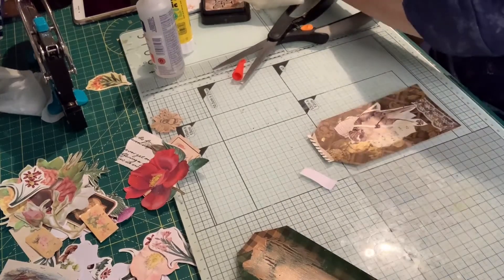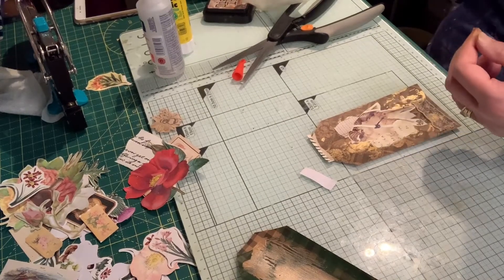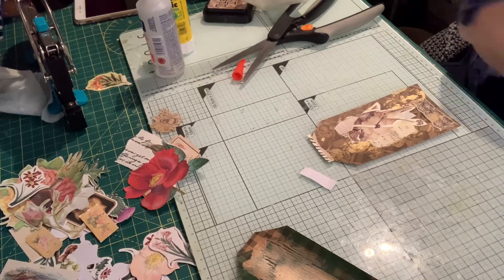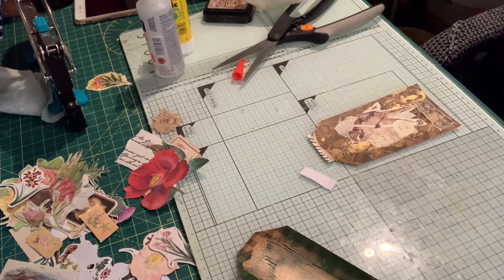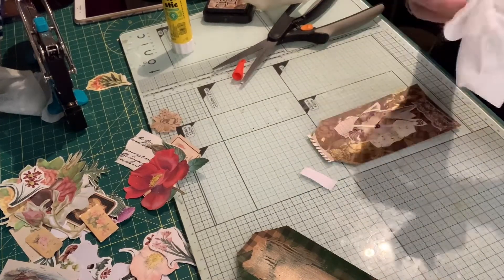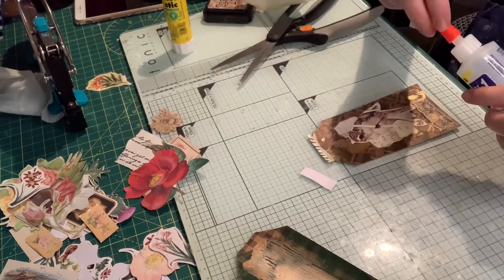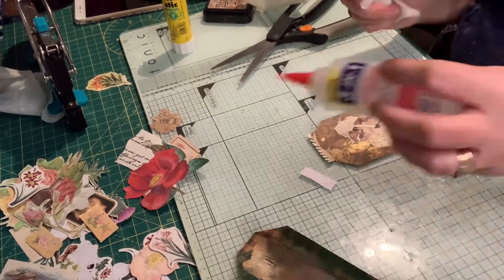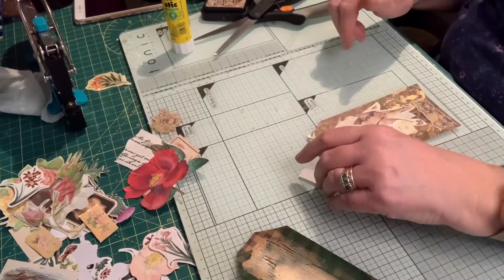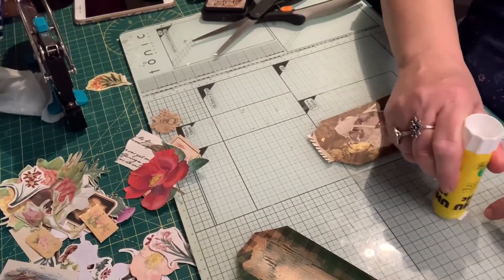My glue's done that awful thing it does when it starts to get low. I've still got my paint things out here on the side and I've not put the lid back on — it's gone all gloopy. Let's get the lid on. Right then, let's do this with the glue stick again.